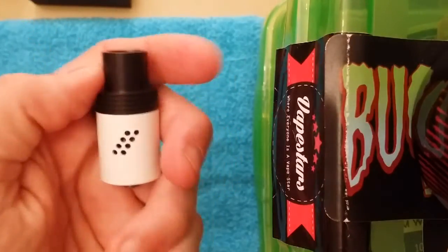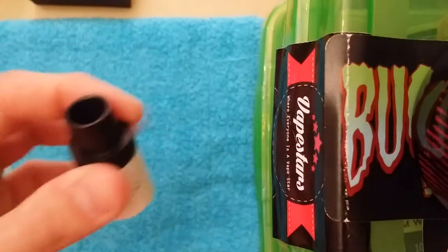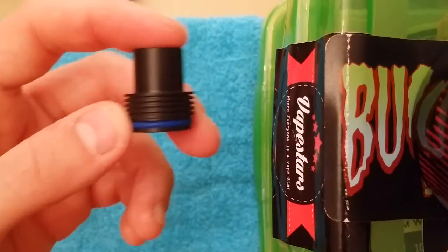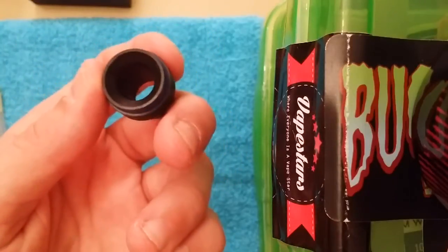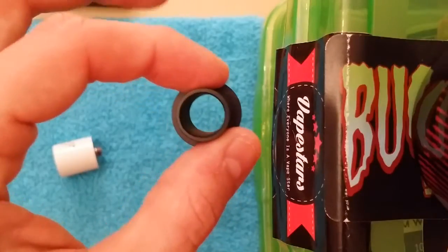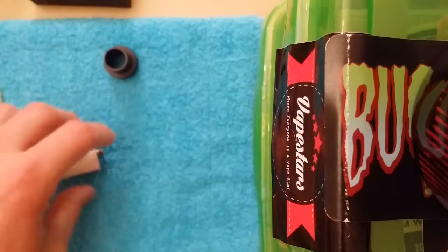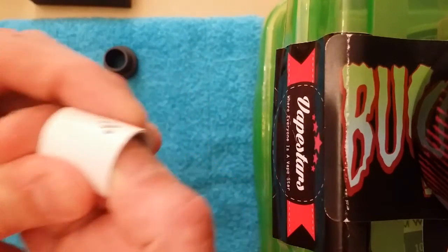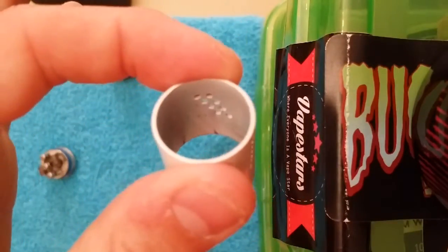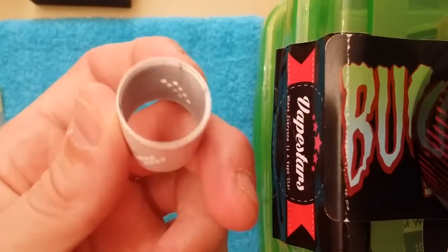Here's the one with eight holes on each side, total of 16, in a staggered position. No AFC like I mentioned. Here's the chuff cap for it — secured by one single blue O-ring, domed to enhance flavor. Wide bore on there, probably about 10mm or so. Delrin material. Not too shabby. Same exact barrel, same paint situation on the inside, and that little lip on there again so it's secured to the deck.